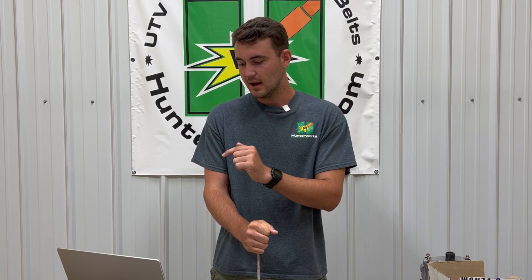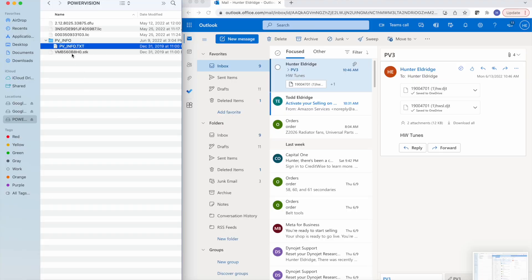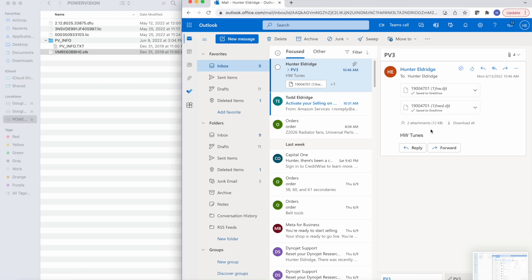I already have my device connected to my computer using the USB-A cord provided in the Dynajet box that you will receive, and I already have my email popped up and the Finder app. You can use this on Macbook or Microsoft — on Macbook, this is going to be in Finder. So the Power Vision file is uploaded. In the last video, I had you guys send me the pvinfo file as well as the stock file in an email, titled PV3 as a subject line, and then your year, make, and model — 2018 Razor XP 1000. That's the vehicle that I was reading. And this is the email that I had sent back to myself, acting as if it was me sending it back to you guys.